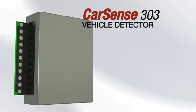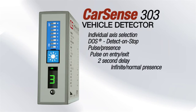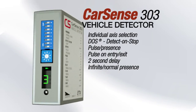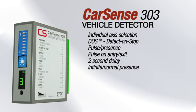The space-saving controller provides a relay output as well as adjustments for all sensor features. The ultrameter display shows detection sensitivity for easy installation. Configuration settings are permanently stored in the sensor's memory, allowing independent operation.